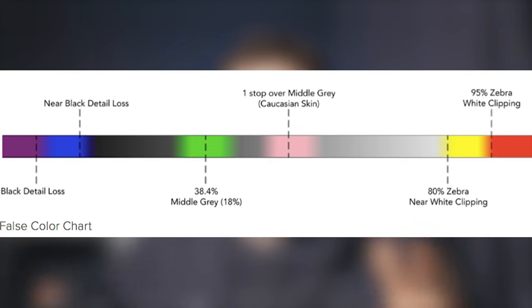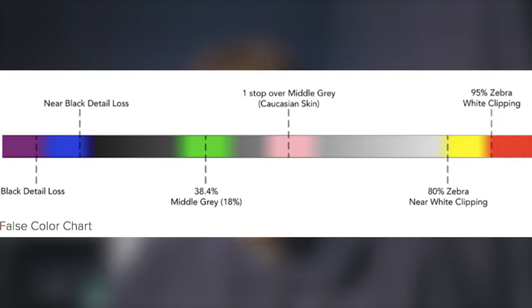Pink is one stop over 18% gray. Pink to green is the perfectly exposed range — if your image is pink and green, you have a well-exposed image, and skin tones should be around pinkish, no higher than pink. Blue is just above black clipping, and purple means black clipping with no shadow detail at all. You want to avoid purple and red, minimize blue and yellow, and aim for pink and green.